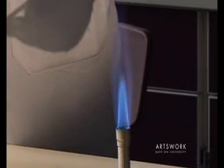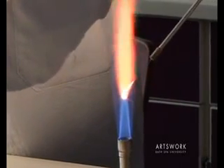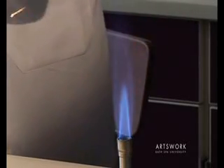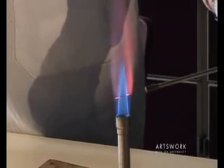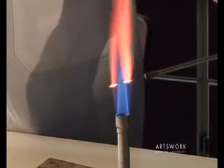If you're using the flame to sterilise equipment, put it directly into the top of that blue cone and almost instantly you can see the metal loop has become red hot. If you put the loop too low in the flame, you're only sterilising parts of the loop at any one time.